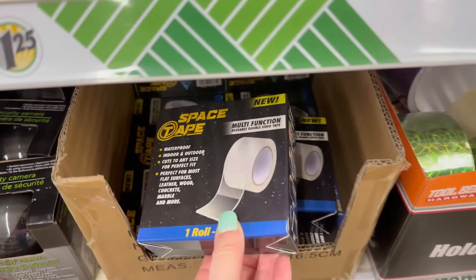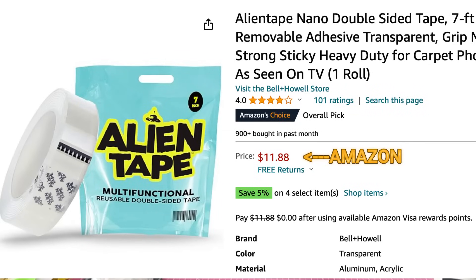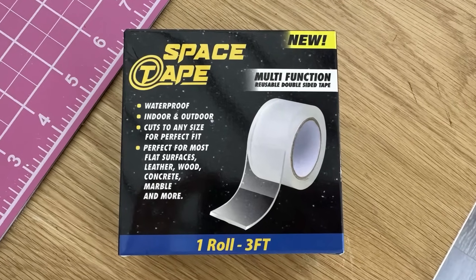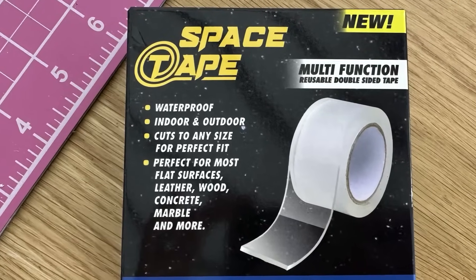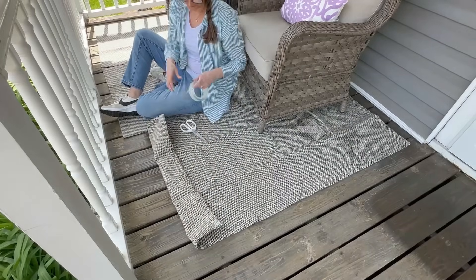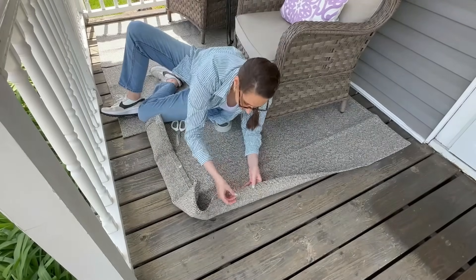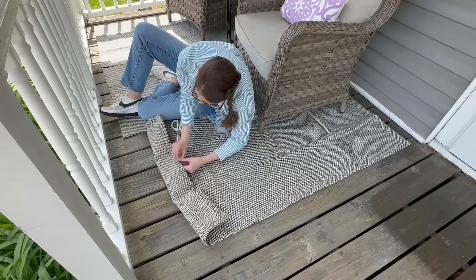I showed you this recently — it's called space tape, similar to alien tape on Amazon but for much more. This is a great deal. It's waterproof, for indoors and outdoors, you can cut it to size, and use it on most surfaces — leather, wood, concrete, marble, and more. I used it to tape down our outdoor rug. It's basically a specialty double-sided tape and it's held up really well for several weeks.